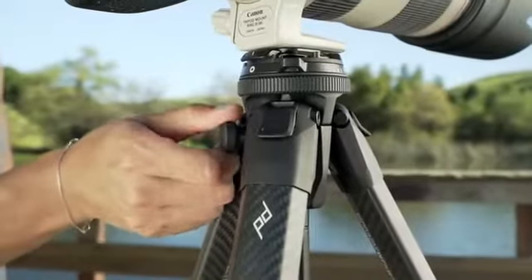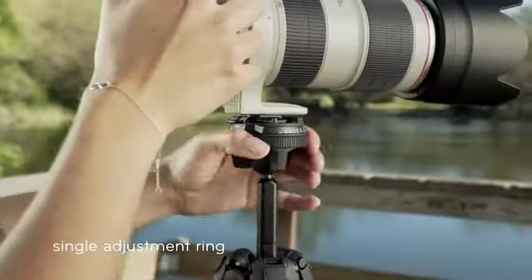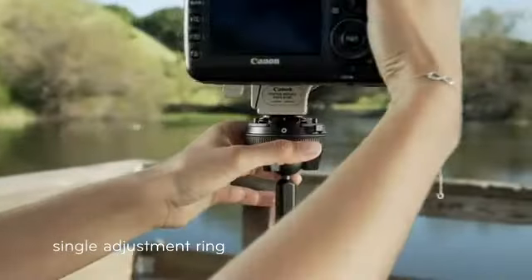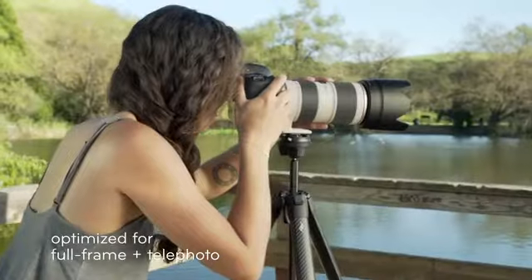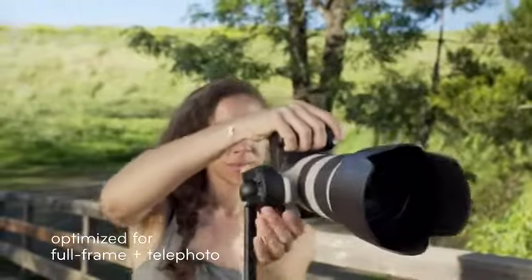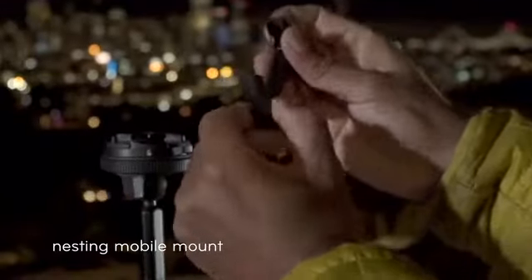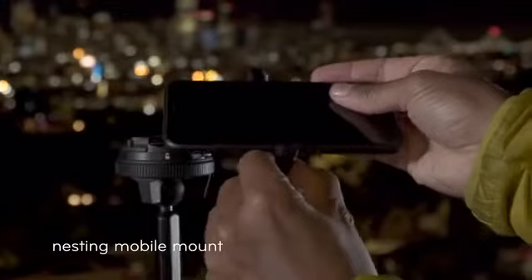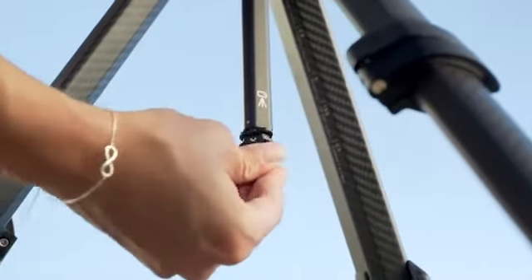Intuitive and low-profile touch points — no guessing which knob to turn or how far to turn it. Just one precision-engineered ring for simple and smooth articulation. Exceptional strength, even with heavy pro gear. But this is a tripod for all cameras, even the one in your pocket, with a universal phone mount that stows away magically.